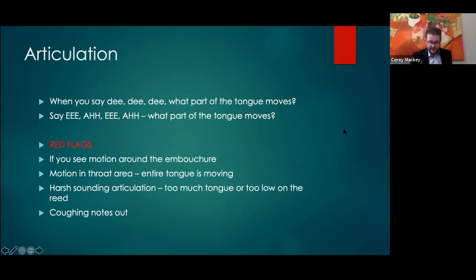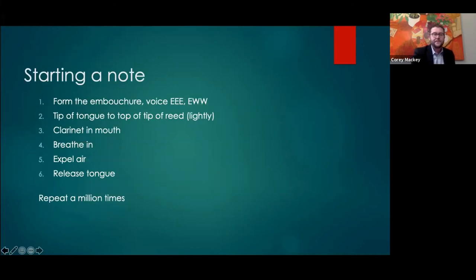If you see motion down in the throat it's a fairly big red flag. Now, if everyone says 'D D D D D' — what part of the tongue moves? Just that tip of the tongue. It's not 'D-yaw, E-yaw' — when you say 'E-yaw, E-yaw' you can feel that middle-back part of the tongue go from very high to very low. When we're tonguing, we want to make sure it's really just the tip of the tongue doing the motion. Anything in the back is going to manipulate pitch, make the sound unfocused, and cause a whole bunch of issues.